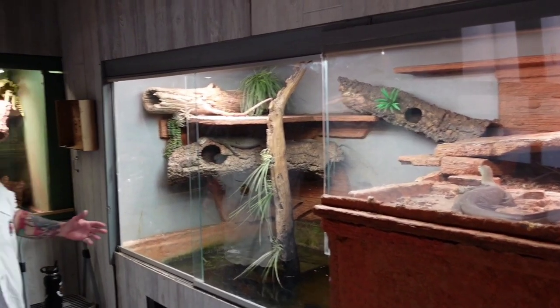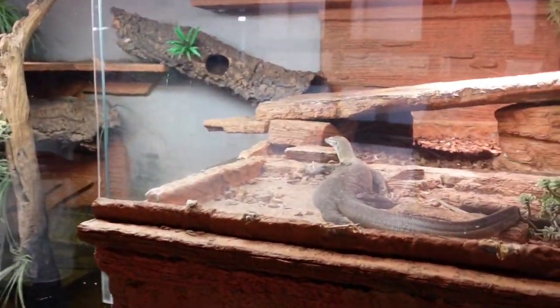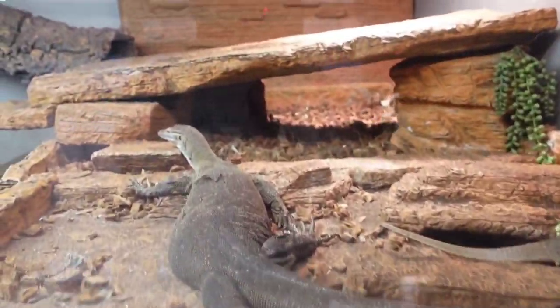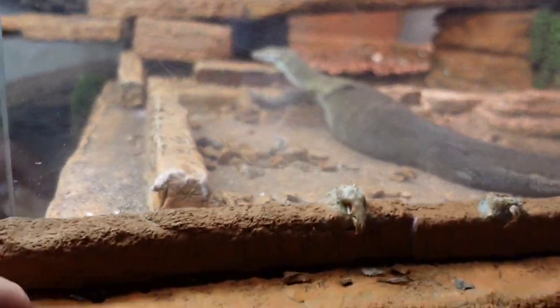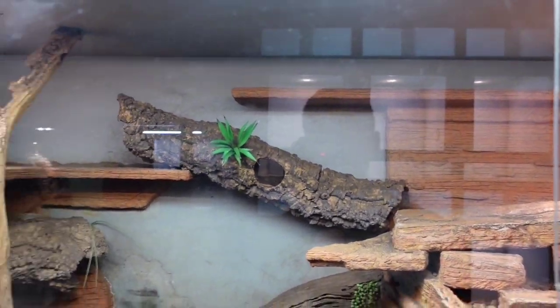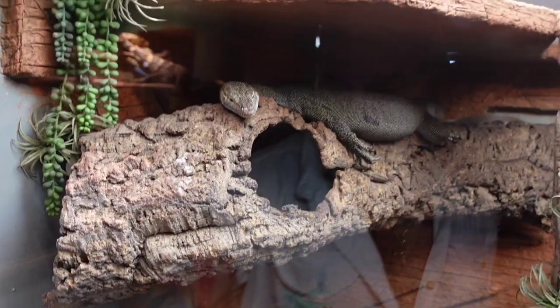Alright, so here's my Mertens monitor setup. You can see this is all custom made, all handmade by myself using Zoopoxy over Styrofoam. Here's one of my females there and you can see the rigidity of that — really good, strong stuff. And here's another female, possibly gravid, most likely. Big male down there, just chilling out in the water.